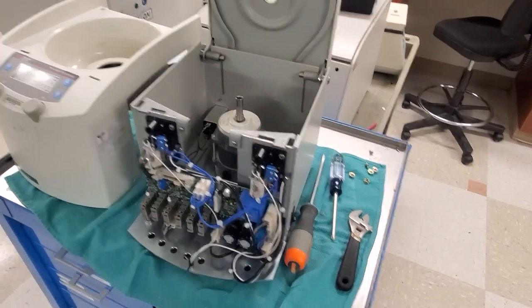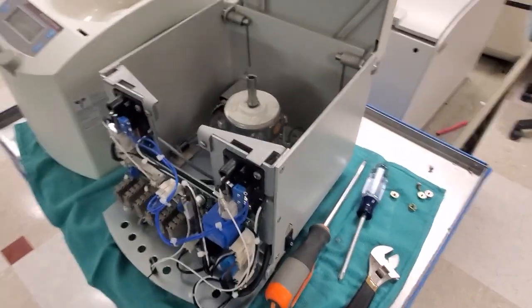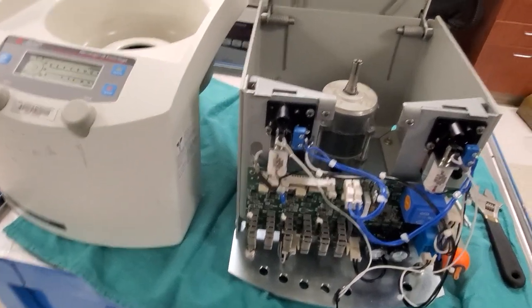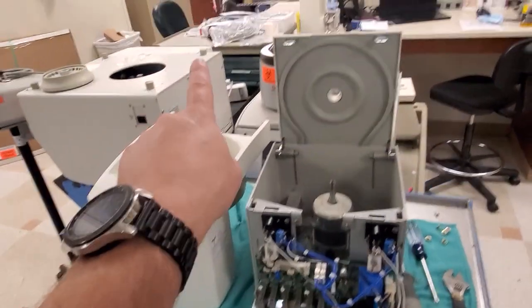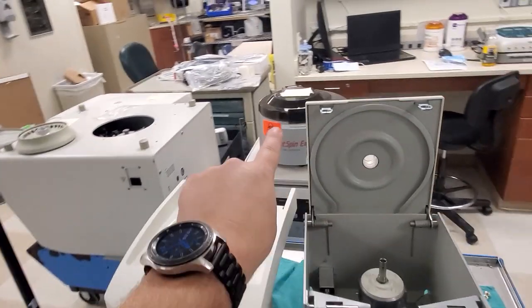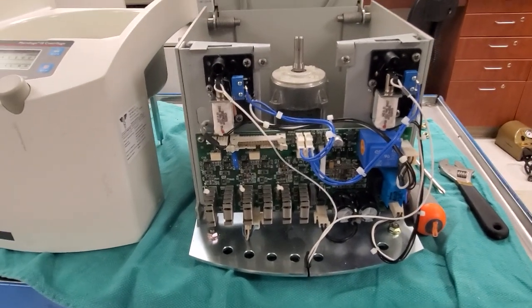Here you can see I got one broke open. Look at this — motor mounts are completely gone. But this is an excellent example of the centrifuge. This is a high-speed centrifuge; I think this one goes up to 14,000 RPMs. Normally they go up to about 3,000 to 4,000 RPMs. The smaller ones generally go faster. But this is a pretty good breakdown of what we're going to look for.